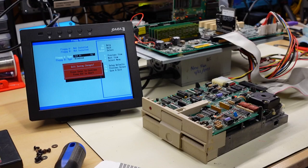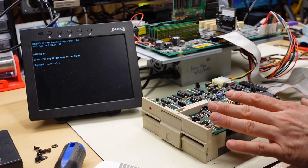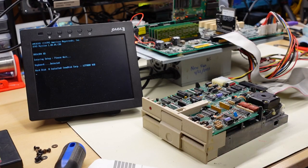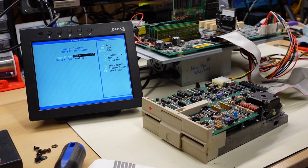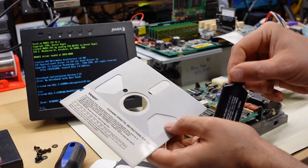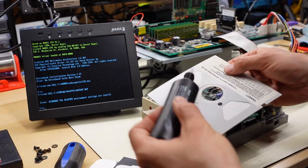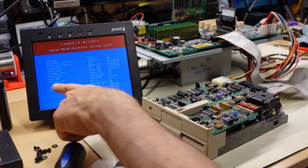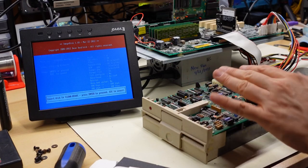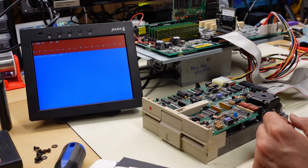This Intel motherboard BIOS doesn't seek the floppy drive at all but does detect it. Going back into setup — it actually detected it! Floppy A installed. We'll start with a head clean using IMD, which has a clean head option that seeks the head back and forth and exercises the stepper motor. It sounds like it's working well.